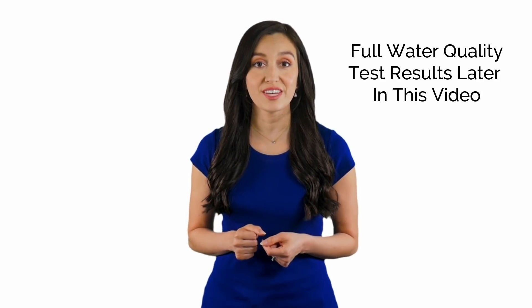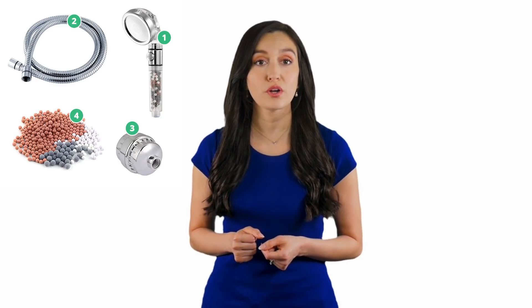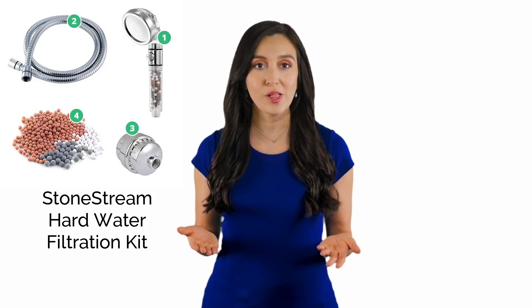Hello, and thank you for watching this video. Today, I'm going to measure the impact of the StoneStream Hard Water Filtration Kit on my shower water quality.